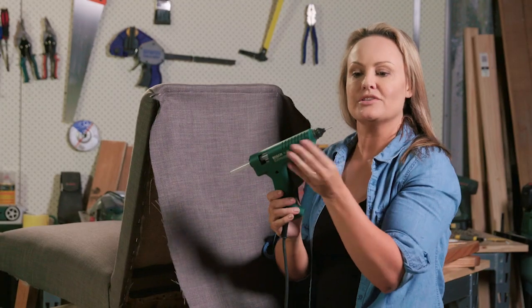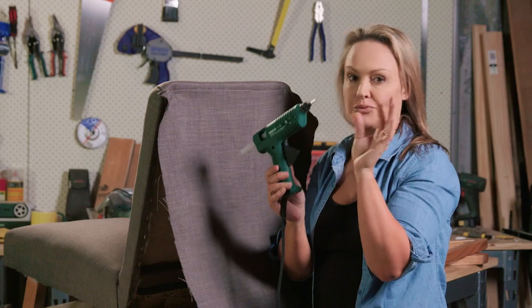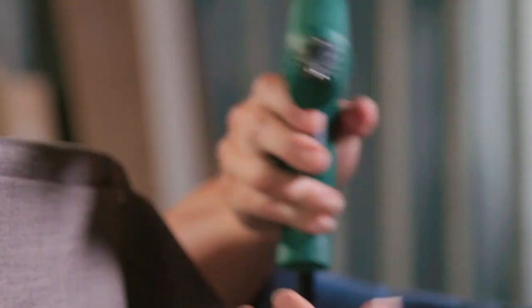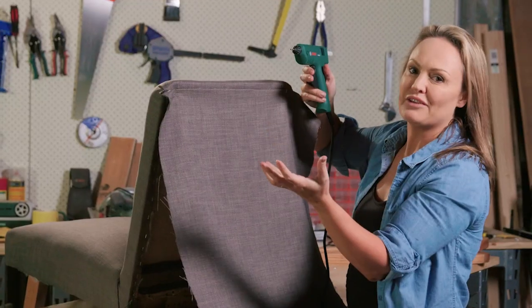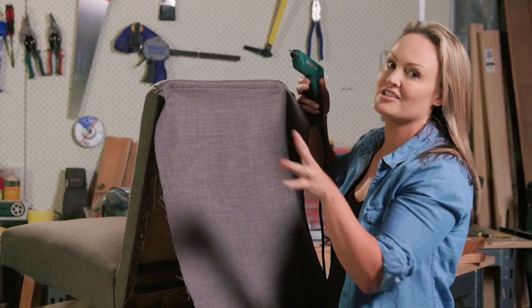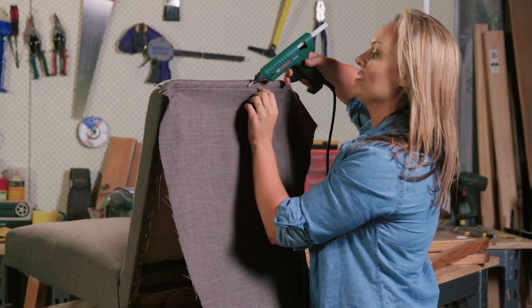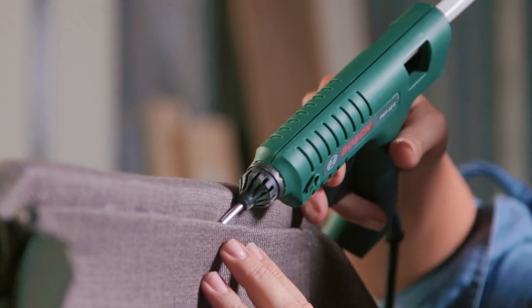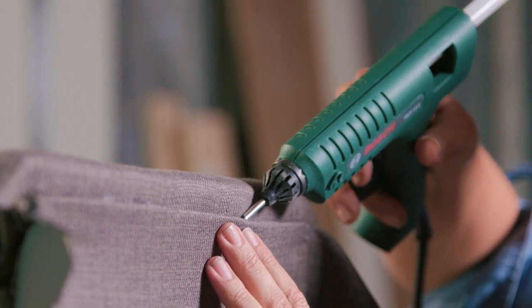I've found that using a hot glue gun with a really fine nozzle helps here, because if you're a bit heavy-handed on the trigger it will go everywhere and ruin the fabric. To be honest, there is no amount of trim you can put on to hide that mistake. Prevention is better than cure in this case — just make sure you go nice and easy.